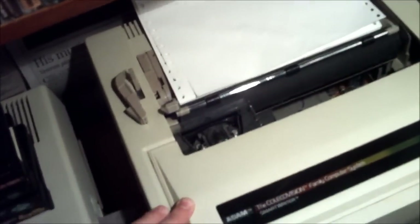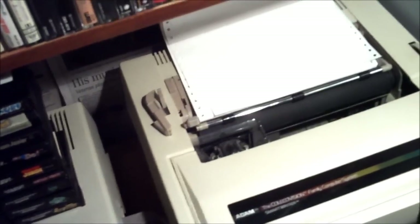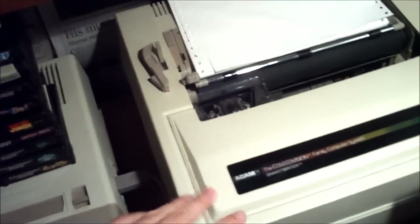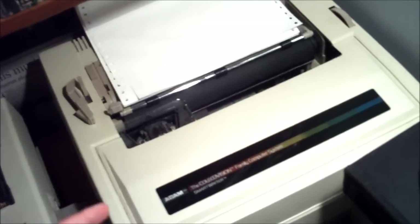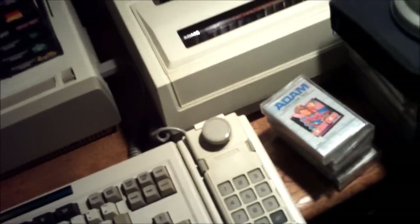Right here is the main component to the Coleco Atom: this is the printer. This is basically what starts up the system, and it's basically another huge reason why people bought these back then. When you did buy one, you bought them because of this printer. It's an electronic typewriter, basically — it's a really, really interesting feature.